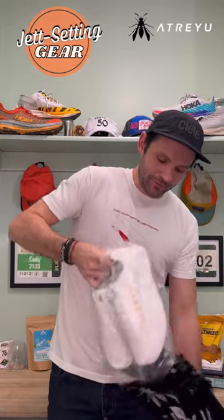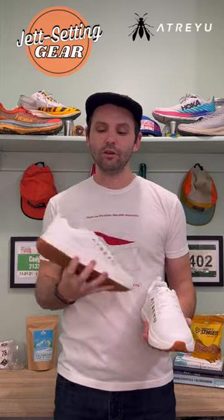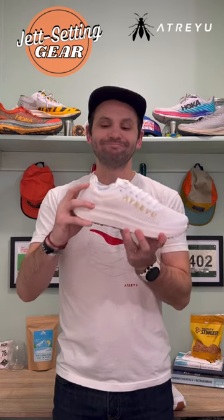Look what we got — we got the new daily trainer from Atreyu! I had to go all white. These things are nice, honestly just looking at them.